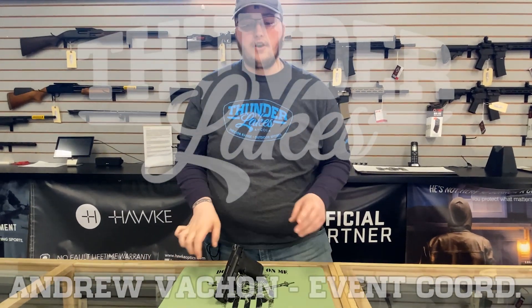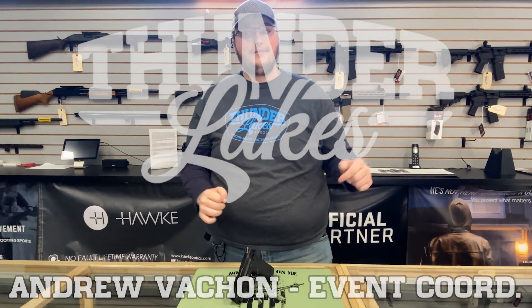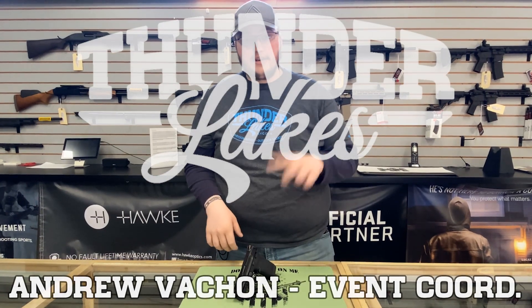Hi everyone, my name is Andrew Sean. We are back with our gun review series and we're continuing the Smith & Wesson EZ series of guns with the EZ380.